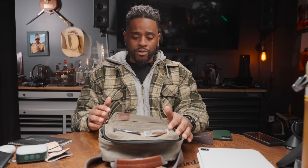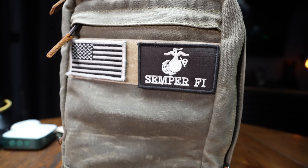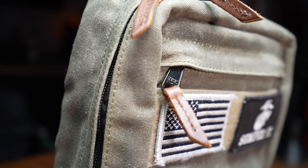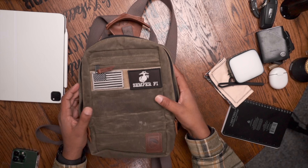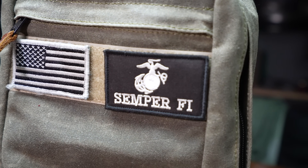Pros: I love the wax canvas. It's been pretty much waterproof from my personal experience, even though the website only claims water resistant. This thing looks great no matter what I'm wearing - flannel, work clothes, anything. I'll sometimes strip off the patches for a more professional look but it works in almost every scenario. The wax canvas gives it a historical charm that I really love, like I'm more connected to things around me.